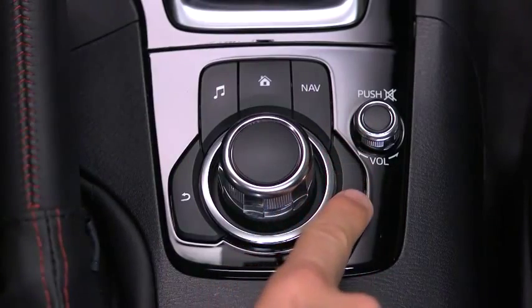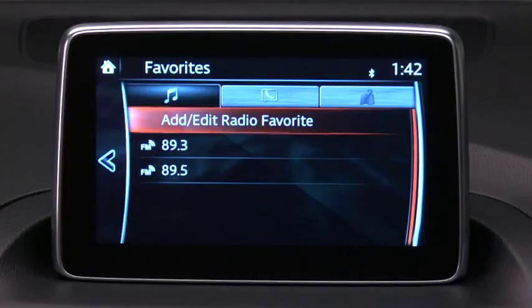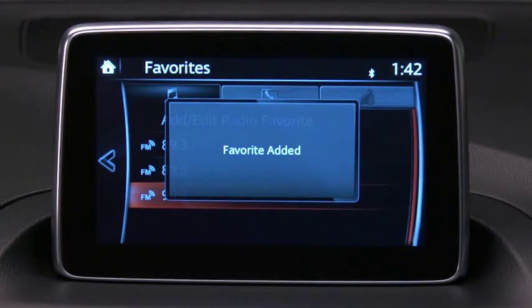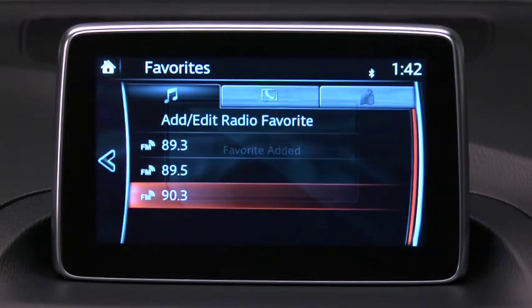You can add a favorite by pressing the Favorites button, selecting Add or Edit, and then selecting Add to place the station, contact, or destination on your Favorites list.